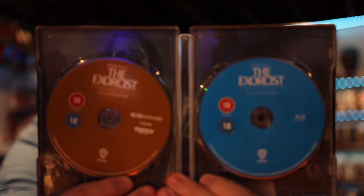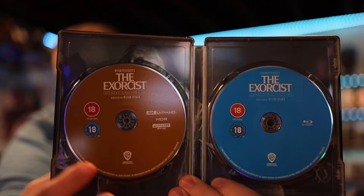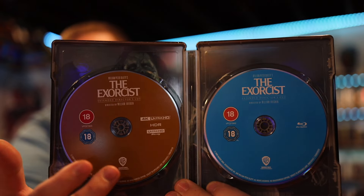We've got the extended director's cut and original theatrical version, so there's a ton of discs in here. There are two slots and the discs stack on top of each other. I'll start with the Blu-ray side first. The first Blu-ray is the extended director's cut, and the second is the original theatrical version.